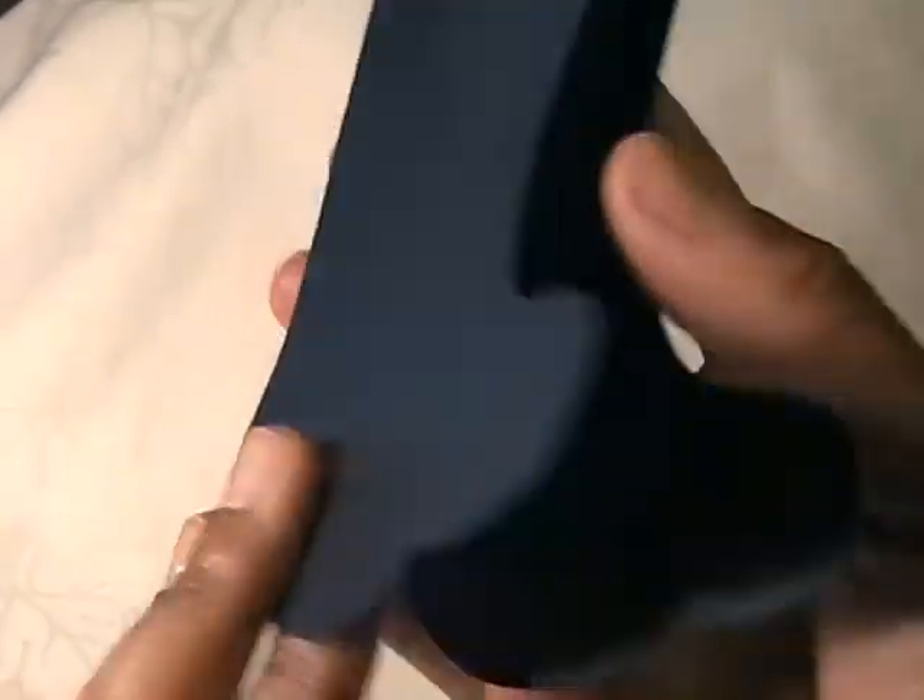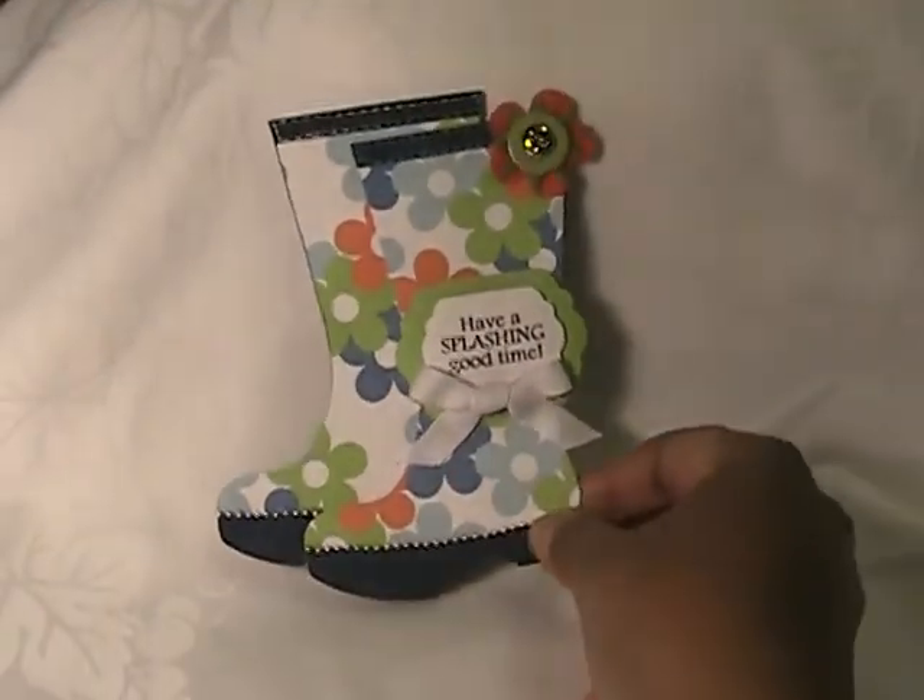I just cut out another shape for if I want to write on the inside. I really love the way this one turned out.